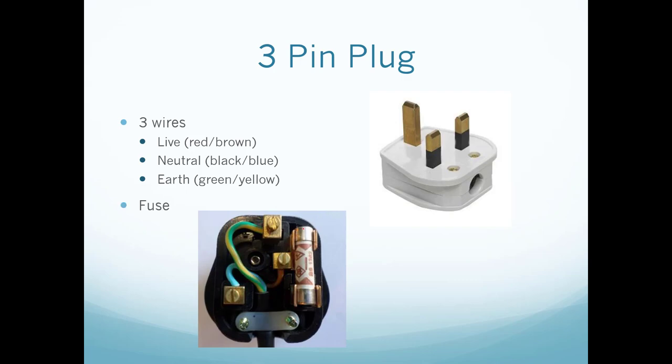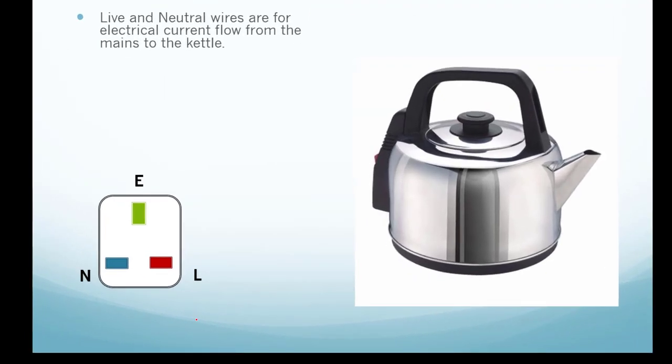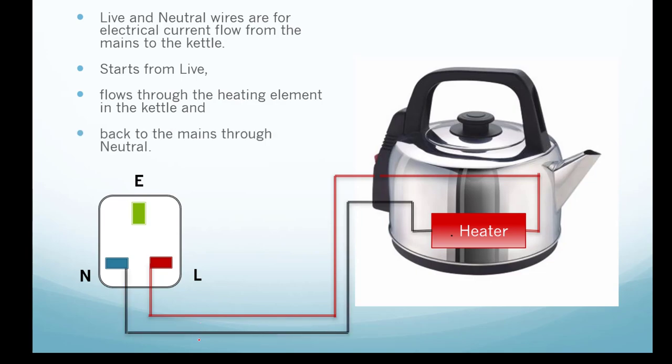Before we go into that, let me also introduce to you this device called the fuse — we'll come back to it later. The live and neutral wires are for the electrical current to flow from the mains to the kettle. Generally, current flows from the live wire into the heater and back to the mains through the neutral.